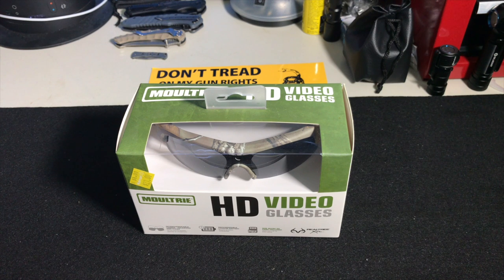Hey everybody, welcome back to Guns and Gadgets, your source for Second Amendment news. I've got a pretty cool product to show you — this is a score from Walmart.